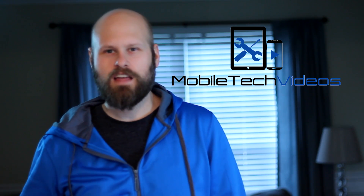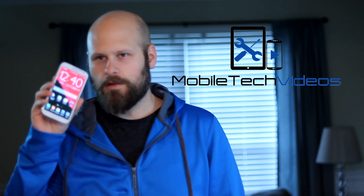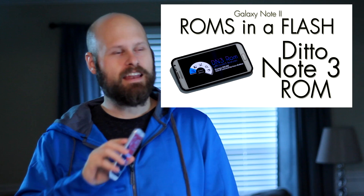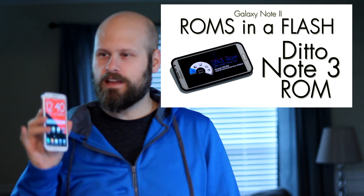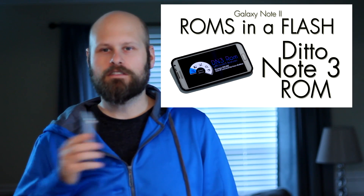Hey guys, it's Sam from MobileTechVideos.com. I've been using the Ditto Note 3 ROM on my Galaxy Note 2 for about two weeks now, and it's been great — I really, really love this ROM. So I figured I'd show you guys some of the key features that stand out to me.